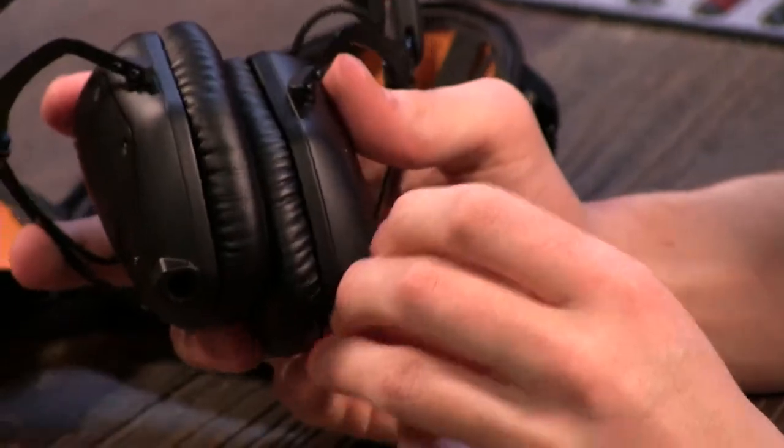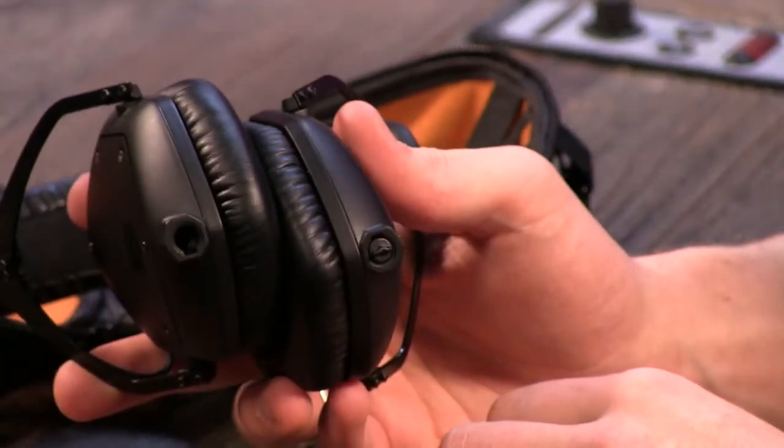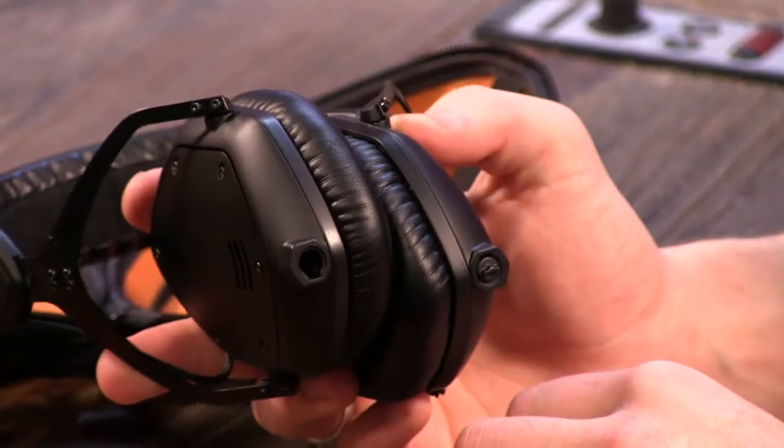They give you a little stopper on the other side to make sure you're not losing any audio out of one of the holes if it's not plugged in. I like that you can put it on either side — I'm a lefty, so depending on your laptop, you might want the wire coming from the left so it doesn't cross you. That's a nice feature.